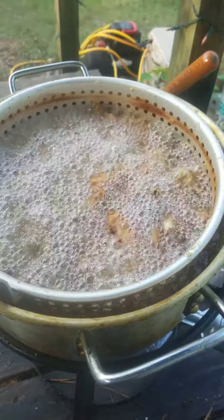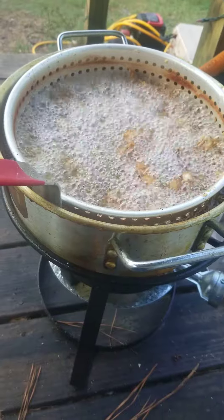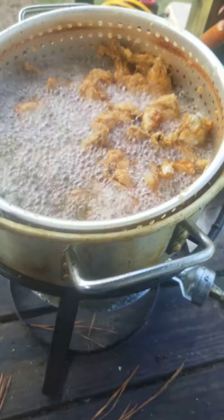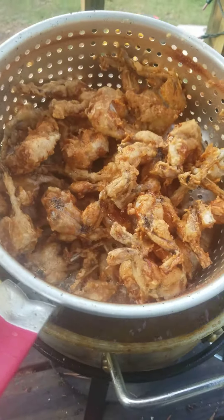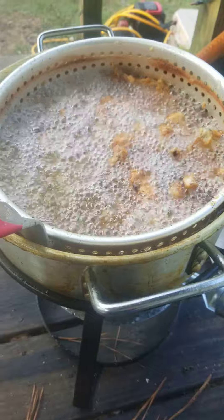Don't mind the mess on the porch, but this is our cooker we got from Bass Pro Shops and Cabela, cooking some frog legs. Just wanted to show y'all. Yes, it's been cleaned — it's just been cooked with a lot.